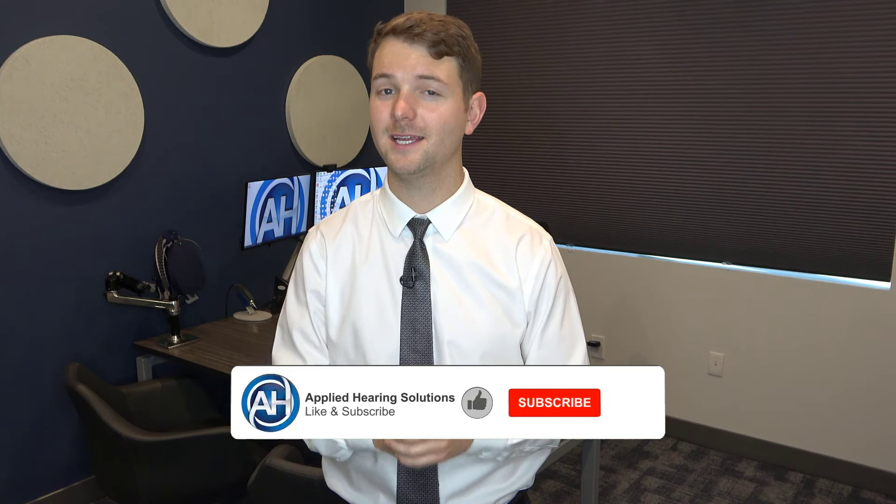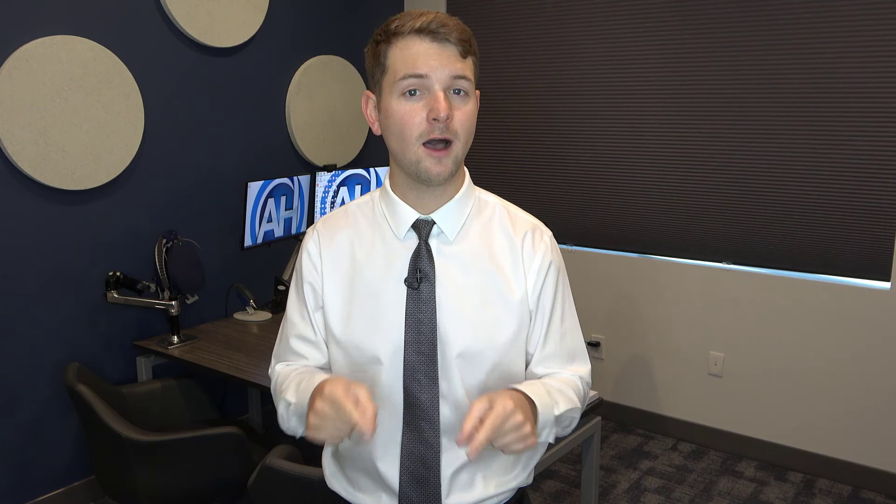If you're interested in learning more about what the Connect Clip is capable of — including hands-free phone calls and connecting to other Bluetooth-enabled devices — be sure to look out for that future video where I go over the Connect Clip's other capabilities. But for today, thanks for watching this video. If you liked it, give us a thumbs up. If you want to see more videos just like this, hit that subscribe button. And if you have any ideas for future content, make sure to leave a comment in the comment section below. Thanks!